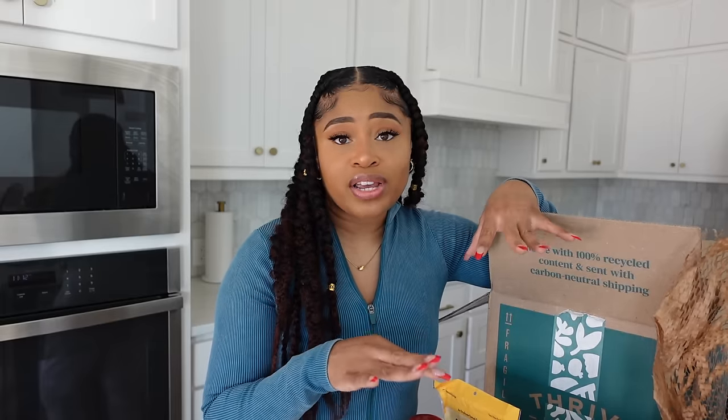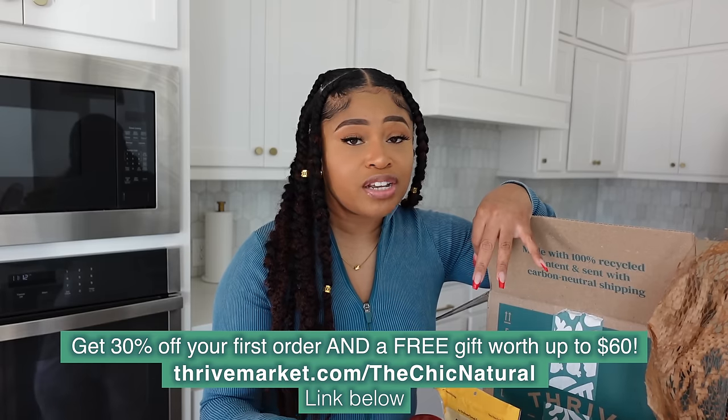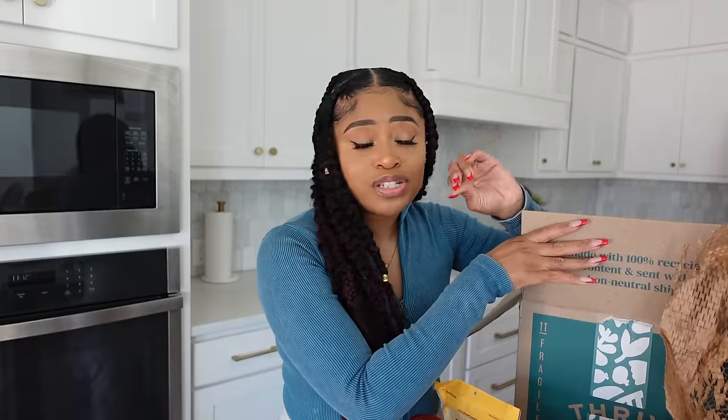If you haven't jumped on the Thrive Market bandwagon already, be sure to check them out. There's a link below for new members — you can get 30% off your first order and a free gift worth up to $60, right there in the description box. Now let's jump into this recipe!